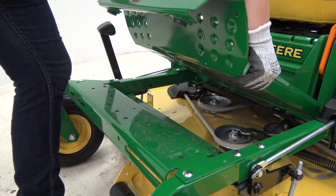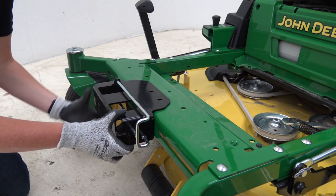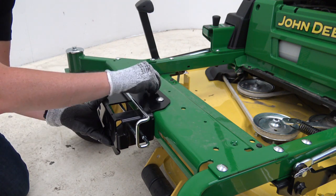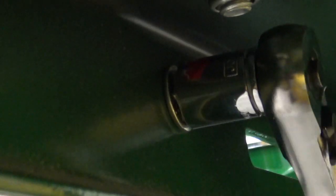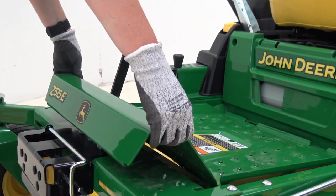Adding a ballast helps to counterbalance the total weight of the bagger. Add a ballast when the bagger is installed and remove when not bagging. Install the weight bracket by removing the foot platform and installing the bracket to the machine using five bolts and lock nuts. Tighten to spec and replace the foot platform.